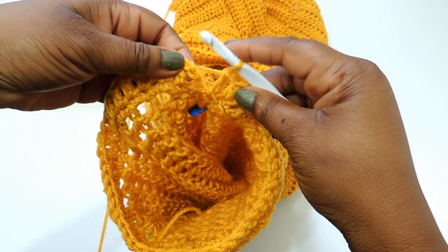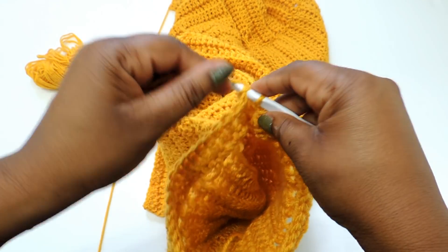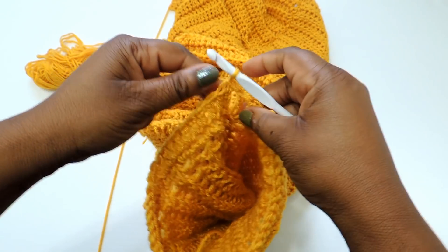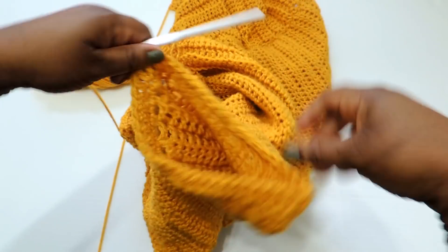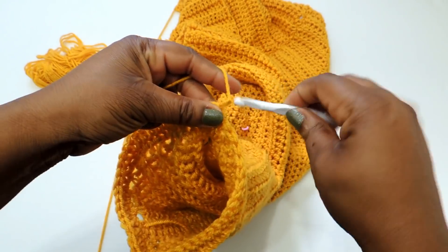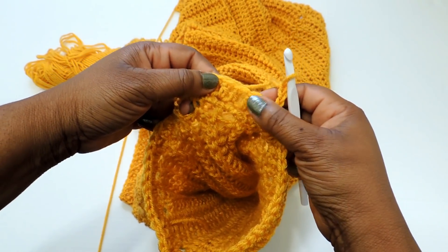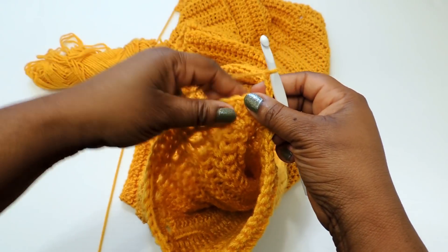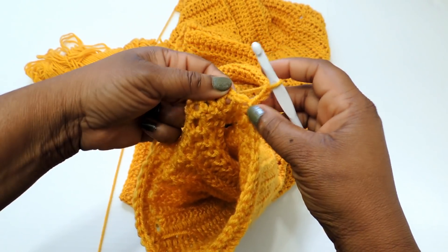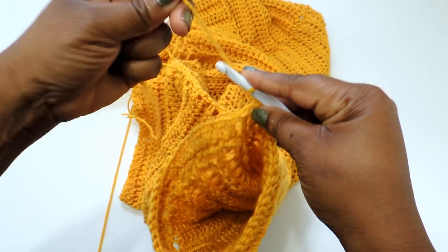A slip stitch is placing the crochet hook through the stitch, yarning over, then pulling through both loops — that's it. I didn't use a stitch marker for the sleeves because doing a chain of three brings the height of the row up enough that I can see where I need to end. If I were doing a single crochet stitch instead, I would use a stitch marker to make sure I come back to the same exact spot.